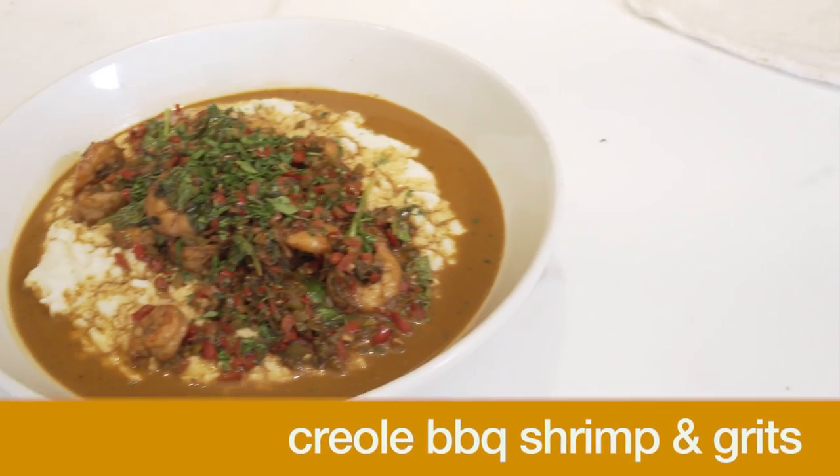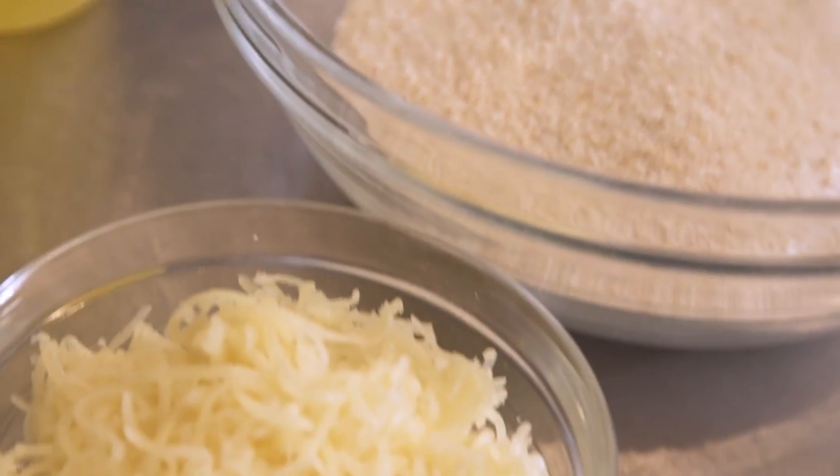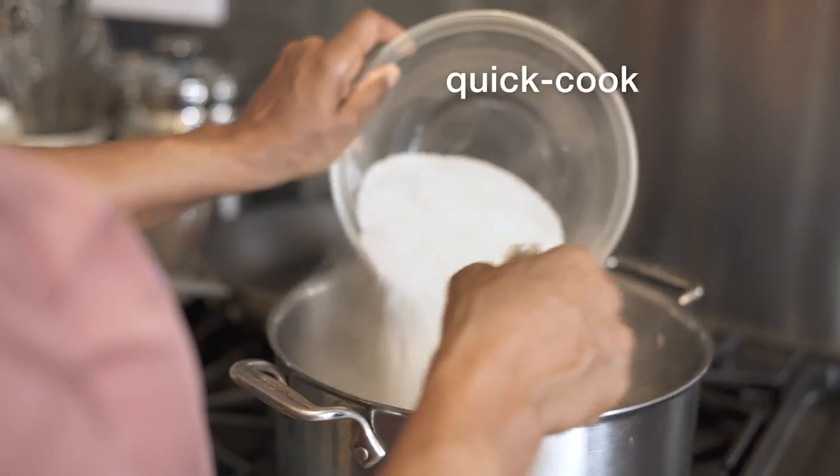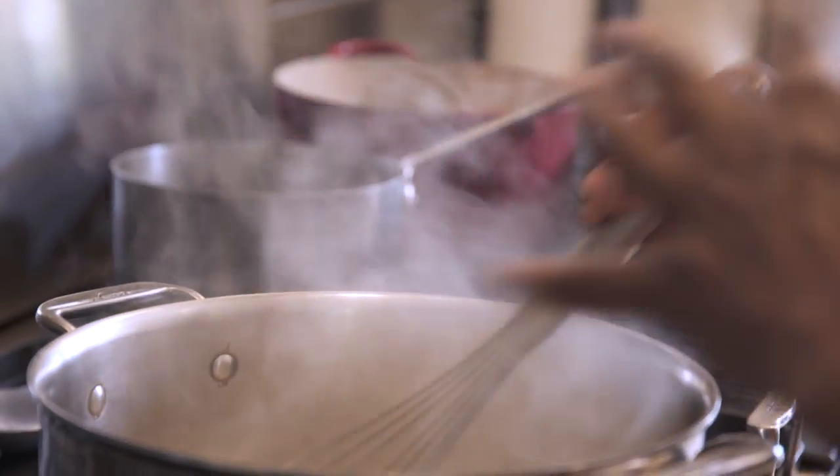All right, as they say in the South, are y'all ready for barbecue shrimp and grits? The most important thing when you're cooking these grits is to whisk constantly, because you don't want them to be lumpy.